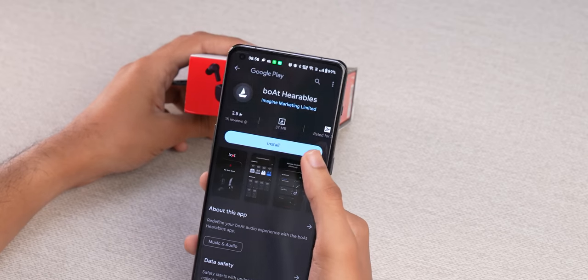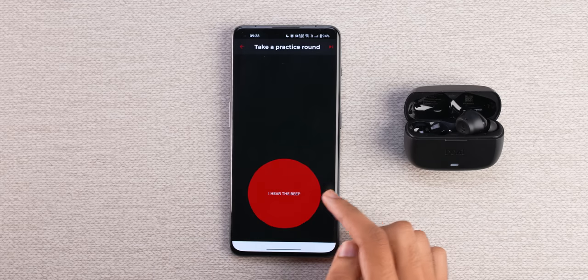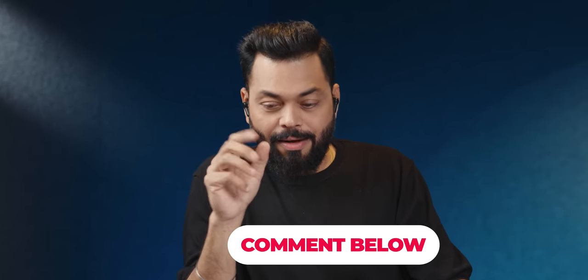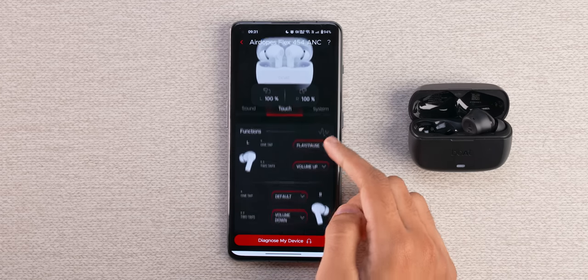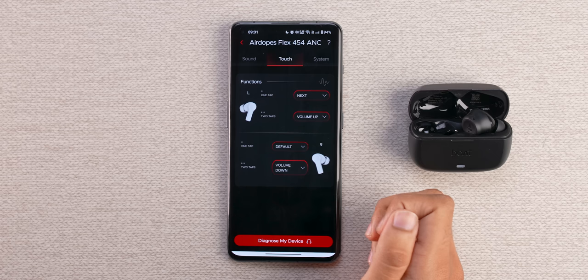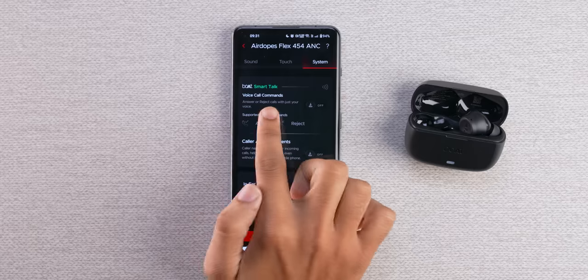The QR code is on the box — scan it to download the app and personalize your audio experience. It has an adaptive EQ section — after putting the earbuds in, it will test and adjust sound delivery, which is also very good. There is also a speak-through feature, which you'd normally find in flagship-level earphones. If you are listening to music and a friend is in front of you talking, the TWS will detect that and reduce the music so you can talk. In the app, you can assign different functions to taps — play-pause, volume control — all personalized.